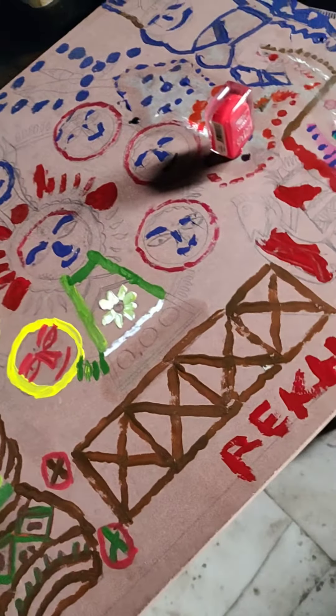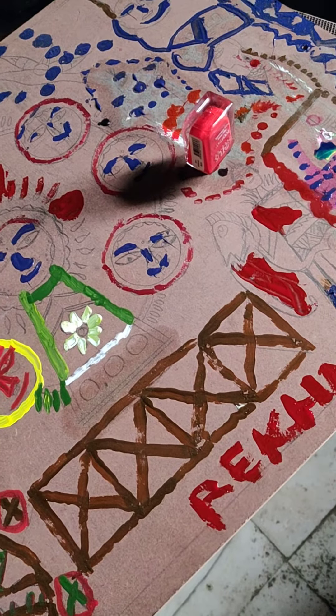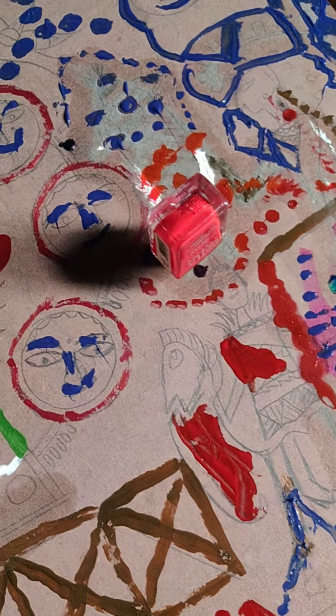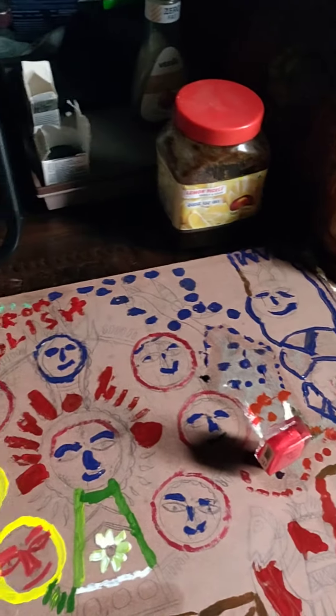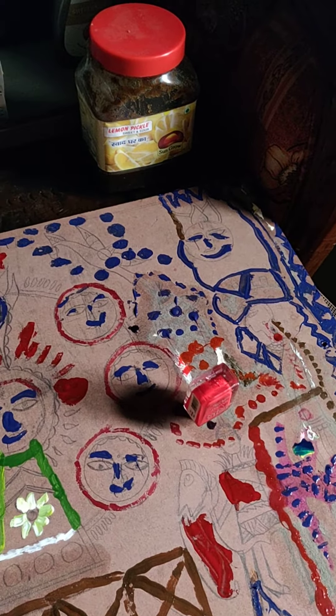You can see the nail polish bottle lying upturned so that the whole of the nail polish is used and not thrown away with the bottle — this is my effort up till now. Even the pickles are made by me from peels, etc.